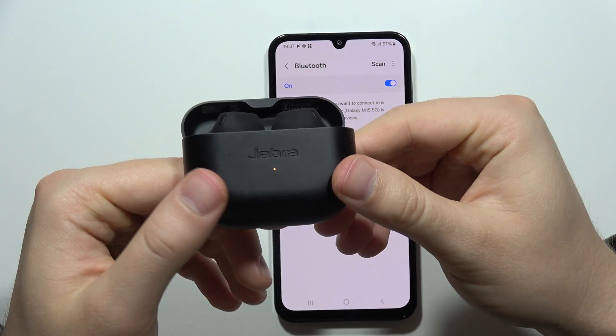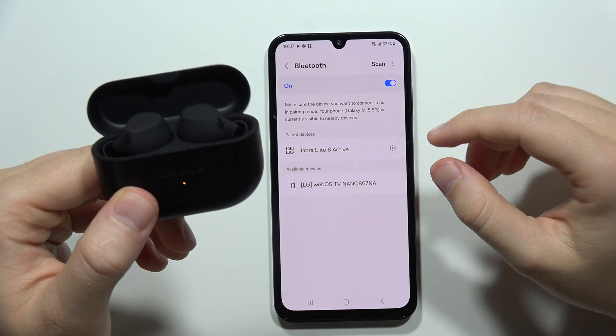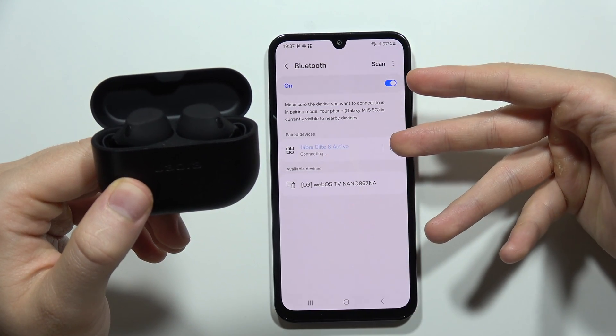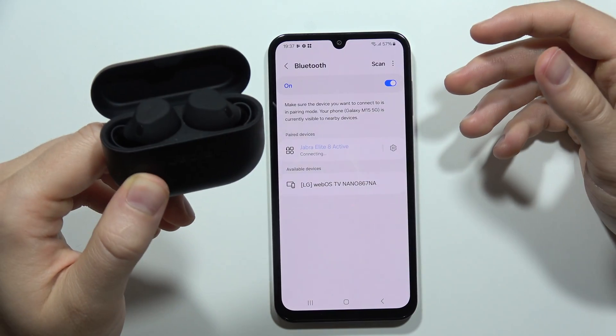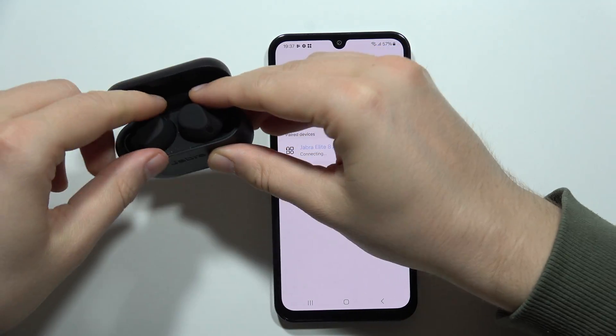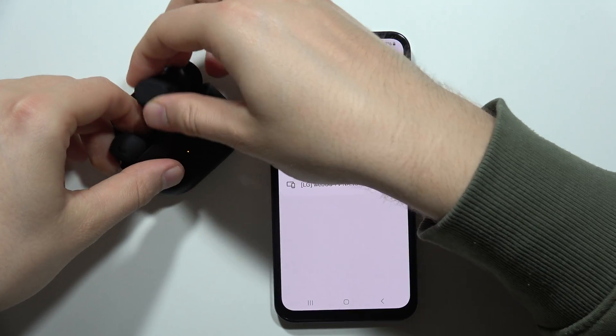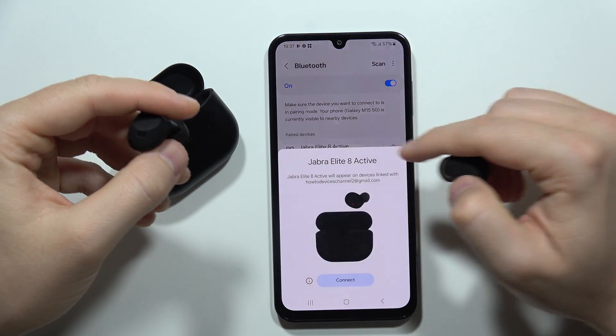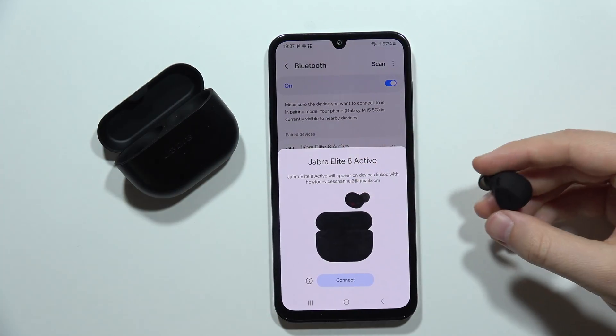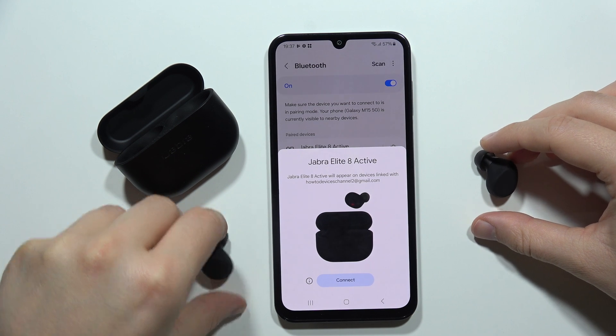Now when trying to pair the earbuds with a smartphone, there will be no previous connection saved. Take the earbuds out of the case and enter pairing mode. As you can see, a new pairing request appears, confirming the reset was successful.